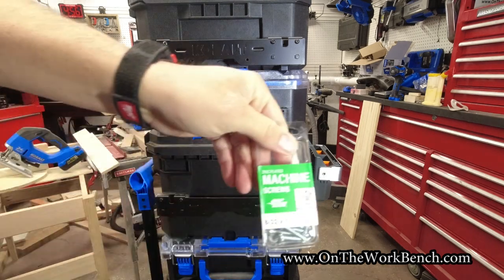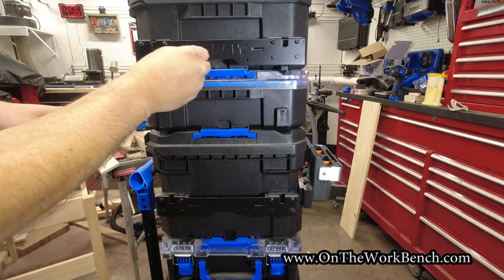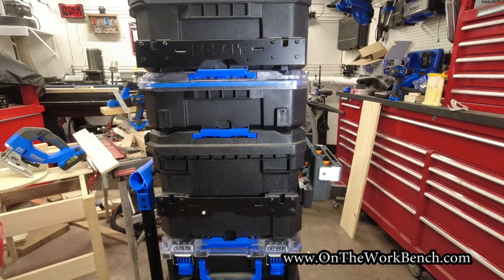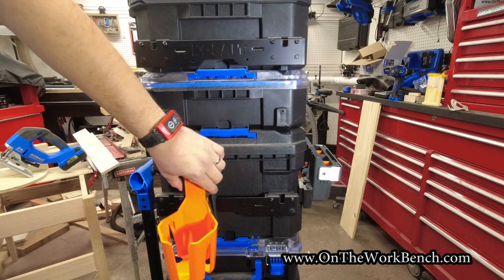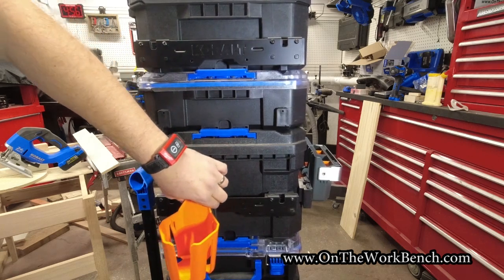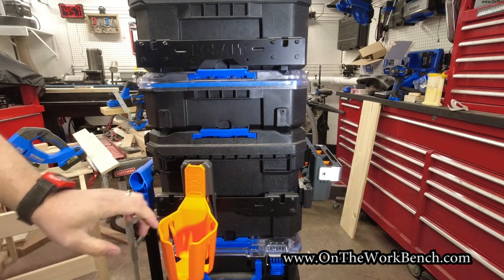We're going to use some 8/32 screws. I'll put this 8/32 screw — this is by one inch — and obviously you want to put the bolt on the rear to secure it. With that in place, I can clip this on like this, and now that screw keeps this from going forward. That is secured into place for the cup holder. The same trick also applies to the other hooks from Klein Tools to secure those as well.